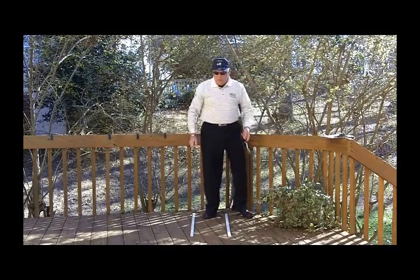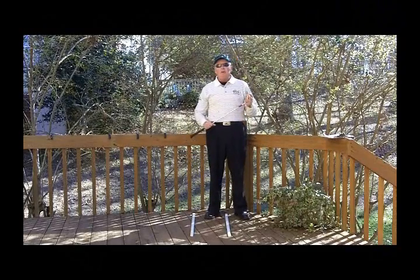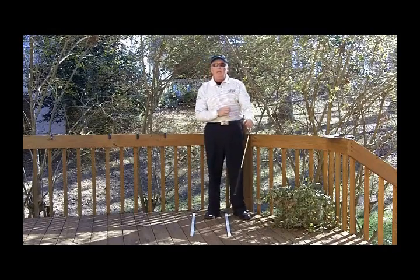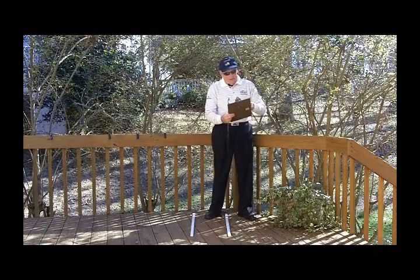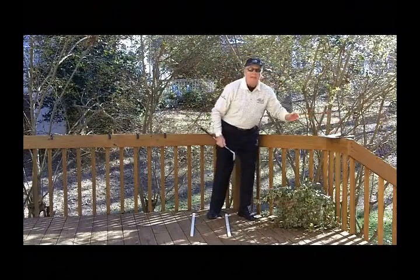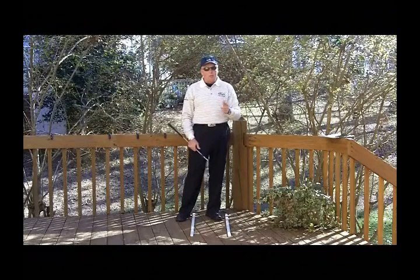So let's talk about the square-to-square. It was a swing theory that became vogue around the middle of the 70s, and I ran into it in my PGA Business School when I was going through the PGA Apprentice Program. As he mentions, does it follow a biomechanical blueprint? That is actually the key here, because we know our body has a design — and the problem with square-to-square is it does not follow a biomechanical blueprint.